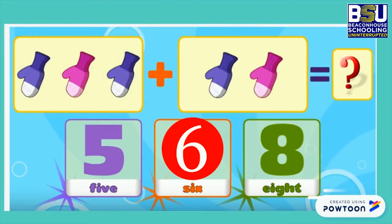Now try this one. How many total gloves can you see? 5, 6 or 8? Correct! 5 gloves.